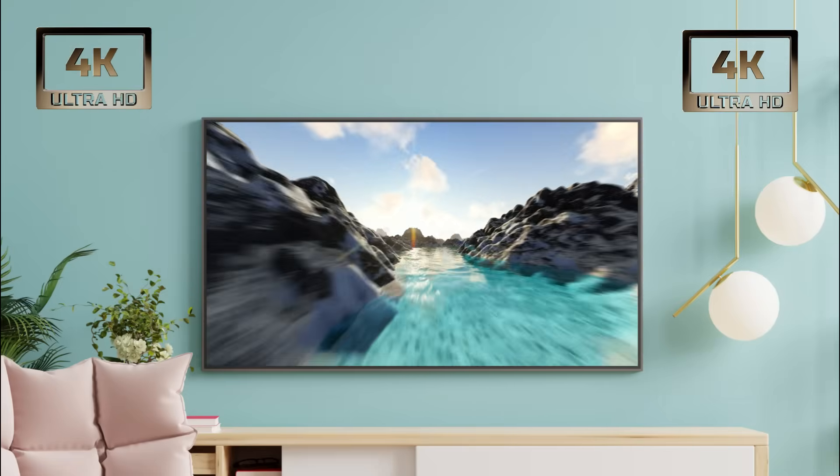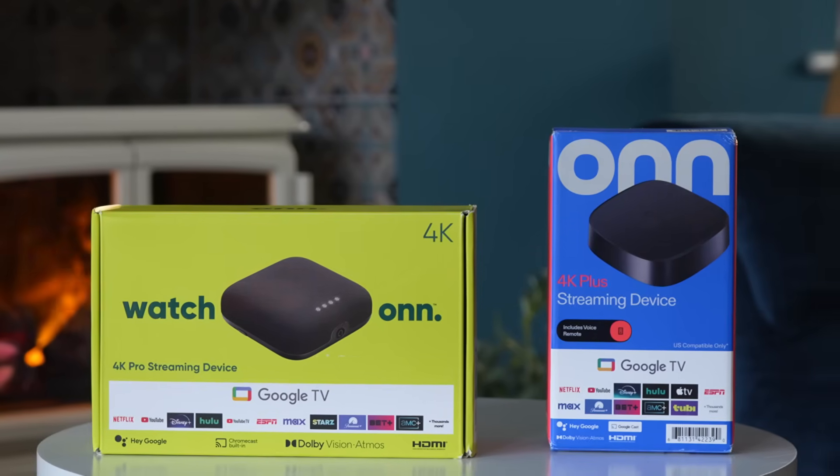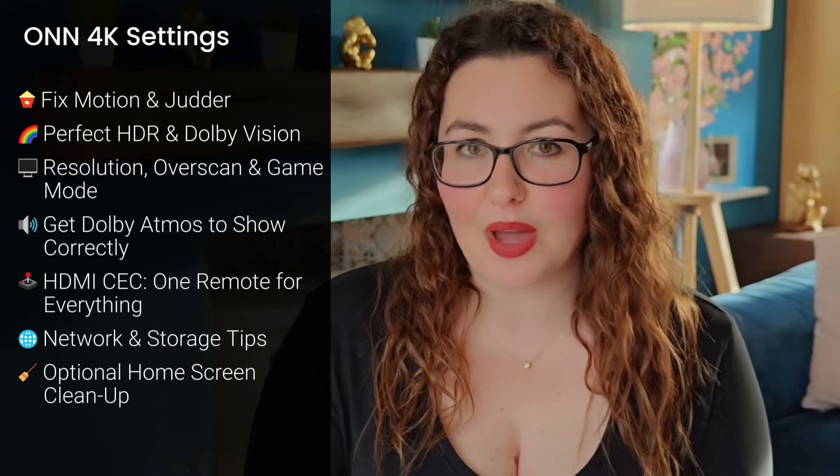If you want the absolute best 4K picture, colour and motion from your On 4K Plus or On 4K Pro, this video will walk you through everything step by step. We're going to optimise your picture settings, fix motion issues, make HDR and Dolby Vision trigger correctly, and make sure your audio comes through exactly the way it should. These are the settings I personally use to get the best 4K performance out of both models.